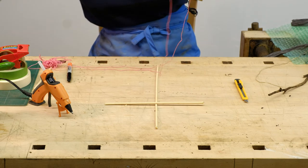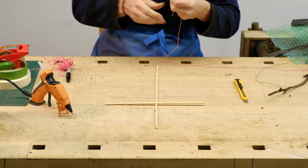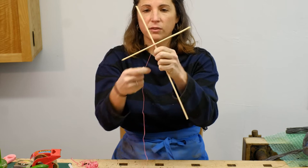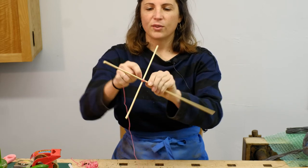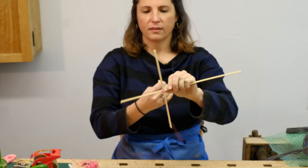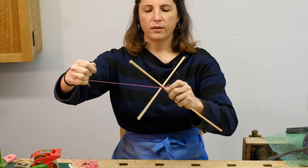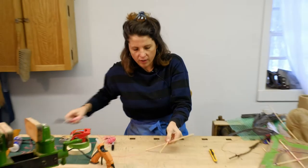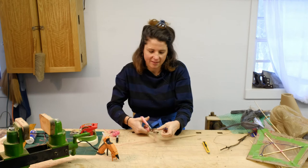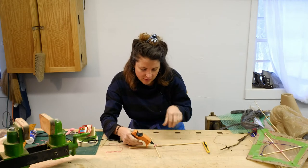We definitely want to reinforce that joint, so I'm going to take some pink embroidery floss and wrap this around as best I can. The best way I can explain wrapping this connection is to make repeated crisscrosses. Any way that you do it is going to be helpful — just keep wrapping that string around until you feel like it's nice and sturdy. When you have nice coverage, cut your string and put another dab of hot glue to make sure your string stays in place.